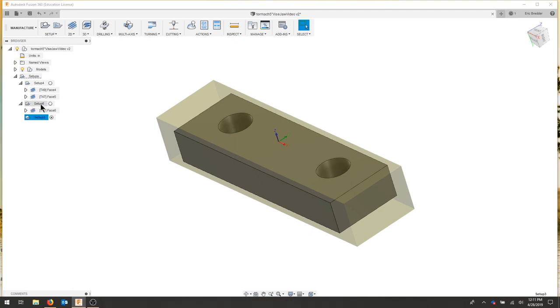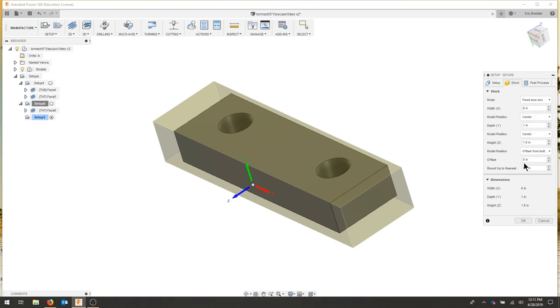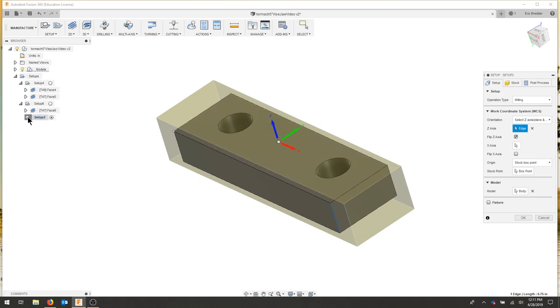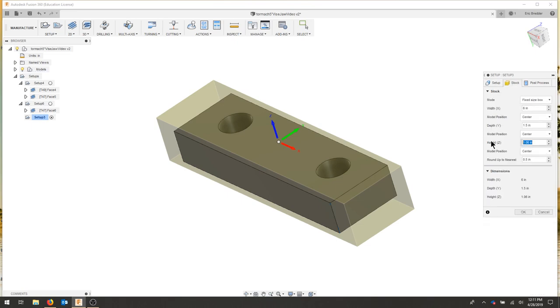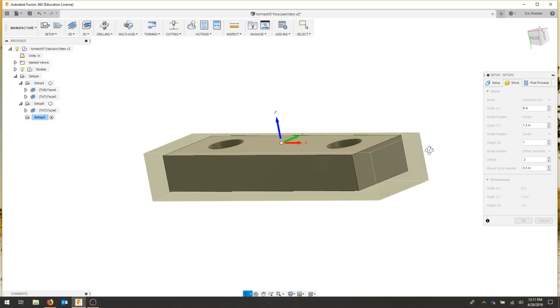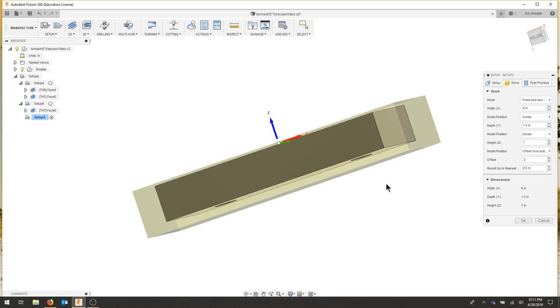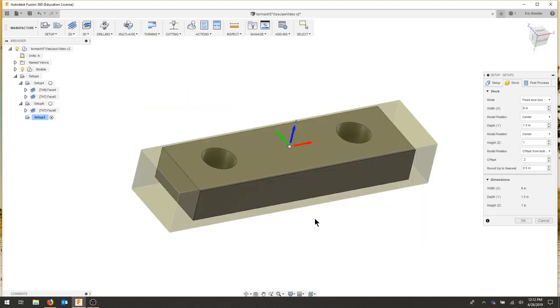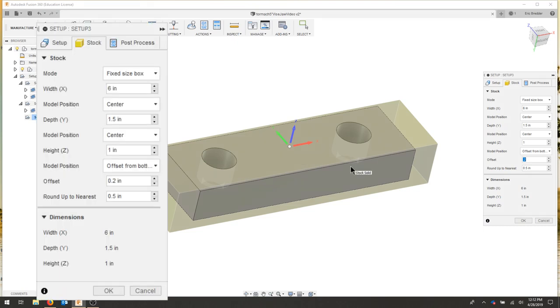I'm going to hit OK and just to double check, make sure that our setups match. My depth here was 1 — my actual is a little over 1. So I'll go back and edit this setup. I'm going to offset from the bottom by 0.2. This will allow me to just face this side, do my pockets, and then when I flip over I'll take off the majority of the material. I know I need to take off 0.2 off the bottom. Right now this gives me a lot of work holding, so I can also edge the part pretty deep — about three quarters of an inch or so.